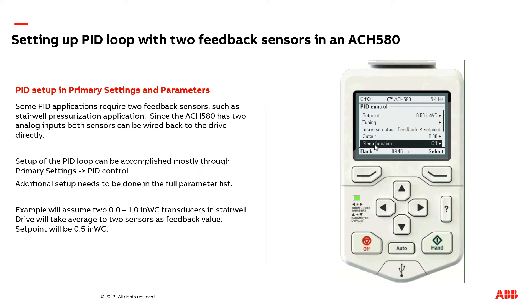The next option that may also need adjusting after the basic PID loop is set up is a sleep function. The summary is: as the drive's feedback signal gets close to the set point, the drive will start slowing the motor down.